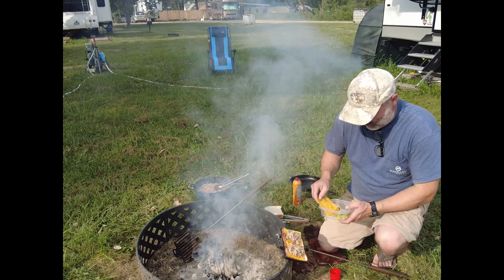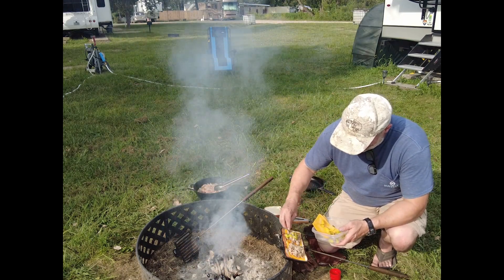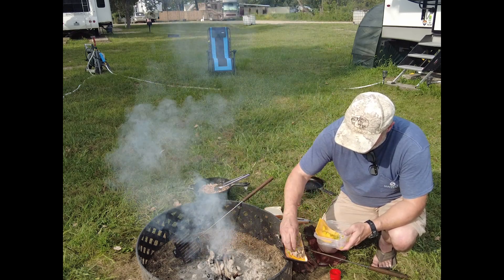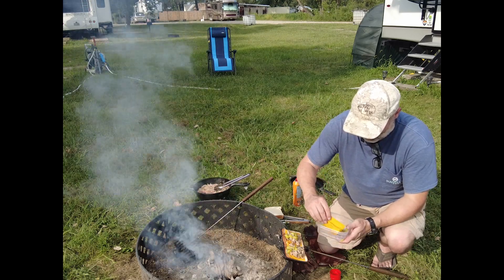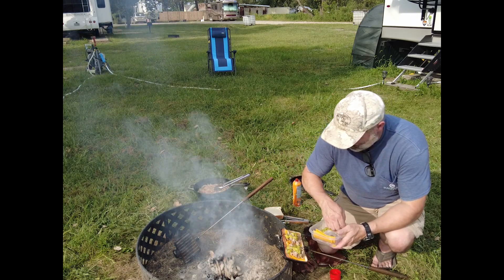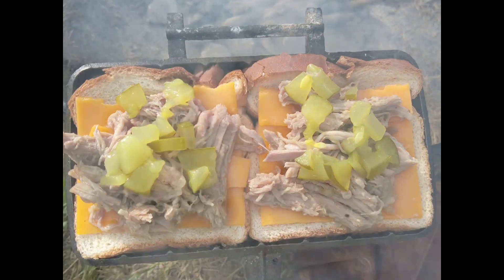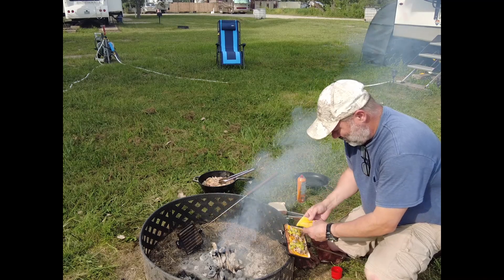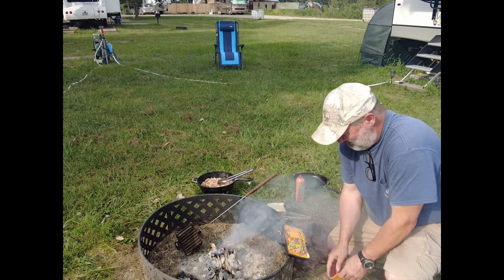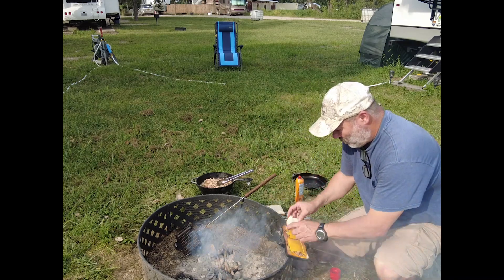I've never tried this before, but my wife just canned some pickles. I'm gonna try some pickles on my pulled pork. And another piece of cheese, and one more piece of bread.